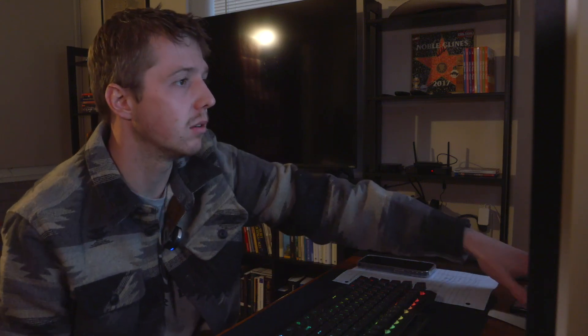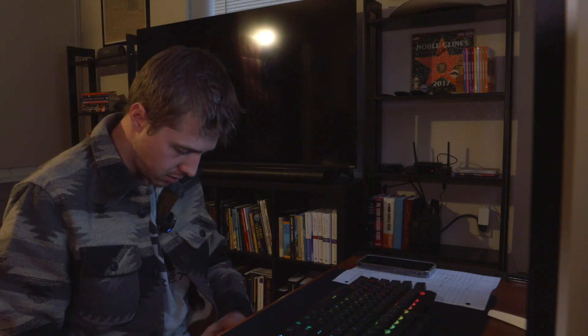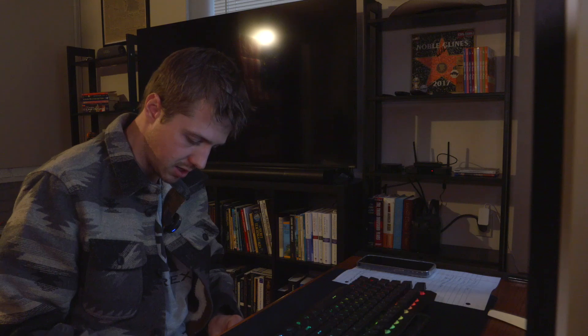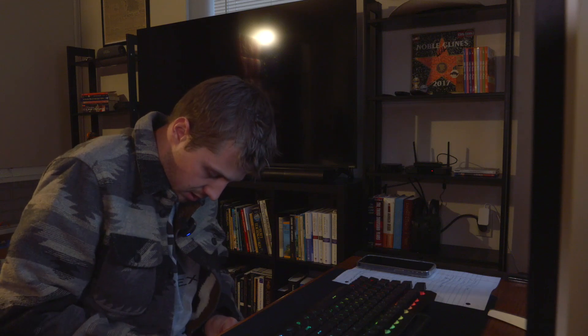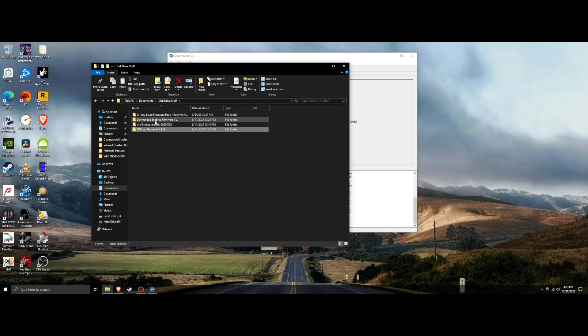So we're going to put the hacked firmware onto the disc drive. I'll eject the disc now since we won't get anywhere — it'll just spin forever. Put it back in the case because we definitely don't want to scratch our 4K discs; any little scratch will ruin it. I'll link in the description a folder called 'disc drive stuff' with the different things I found on the internet that I had to use to figure this out.